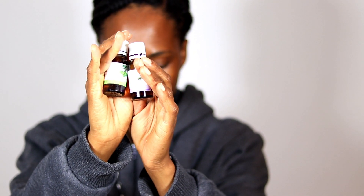Hey guys, I'm going to be showing you how I do my scalp massage with my peppermint oil and my rosemary essential oils. I got my essential oils from Diskim.